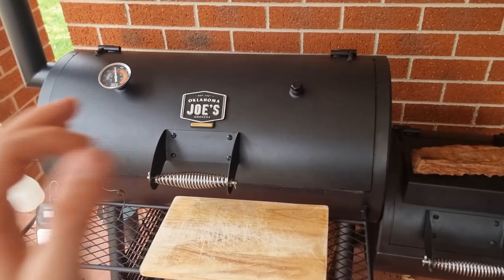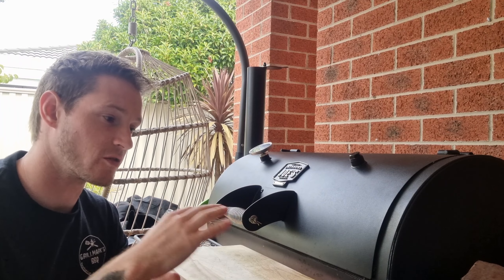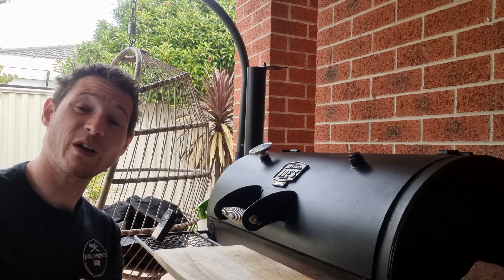Our temperature has dropped down to 270 from about 285 and it's starting to go down even more. We've just closed that door a little bit and left a small gap for oxygen to still get in and let the fire breathe. We're still getting a nice thin blue smoke but we've killed some of the airflow, so our temperature is starting to stabilise around that 250 mark and come back down again — which is exactly what we want. We'll keep an eye on it and pretty soon it's going to be time to change that log over.